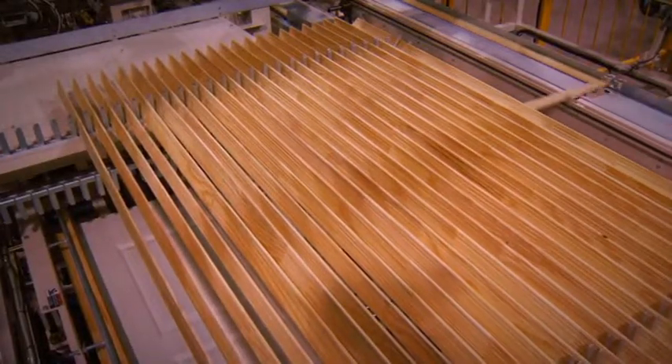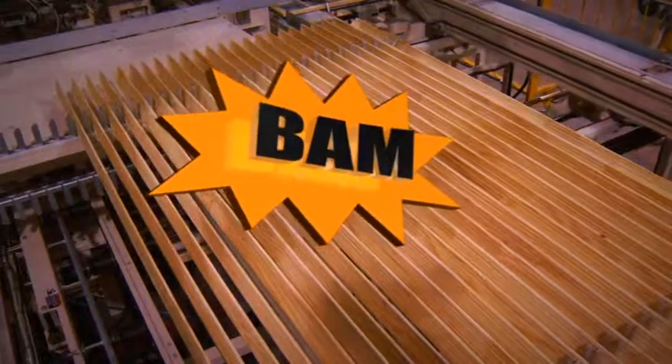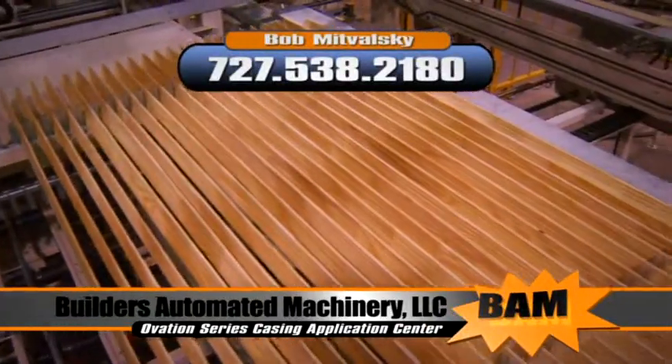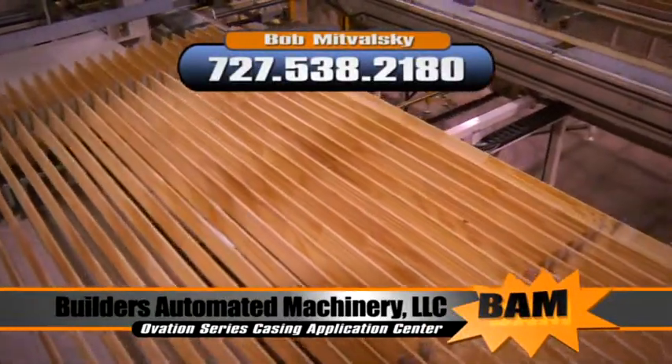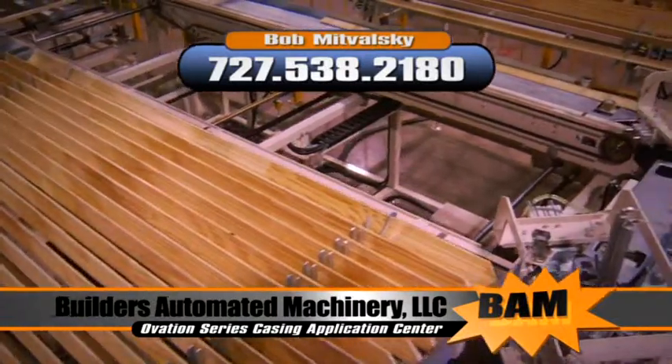For further information and to set up an appointment to see the machine in action, contact Bob Mitvalsky at BAM Builders Automation Machinery. Call 727-538-2180.